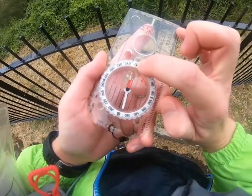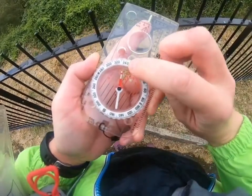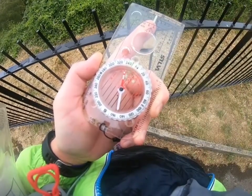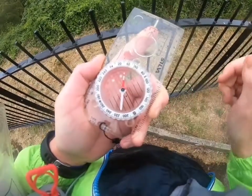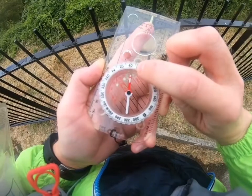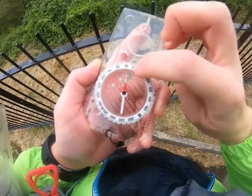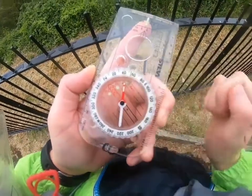We've then got the index line, which is this little black line lined up with our direction of travel arrow. That's where we read off the bearing we've taken — so once we've set our compass to take a bearing, we read off the bearing from that index line. In this case it's got some glow-in-the-dark sections around it so you can see it in low light.